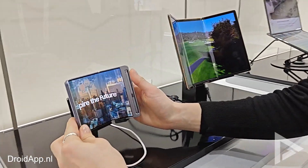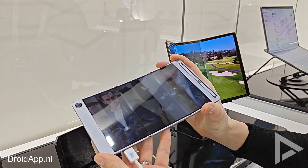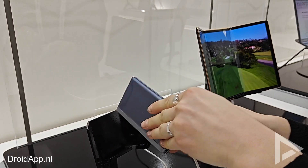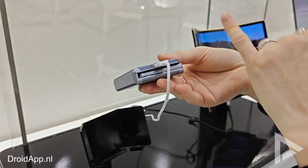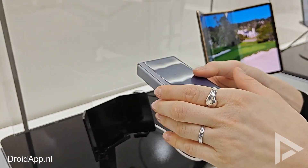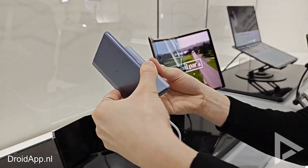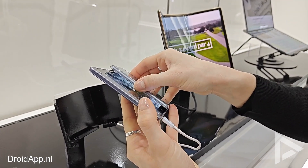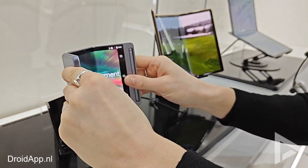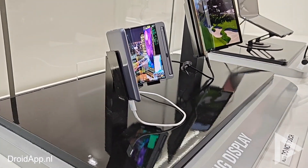Here you're seeing the Flex G. The Flex G folds one time to the inside and a second time too, meaning it has a G-shape compared to the Flex S's S-shape. Here you do not have the screen on the front, so you have to unfold it to see it. Of course, due to the fact that the display is always inside, it has very good protection.